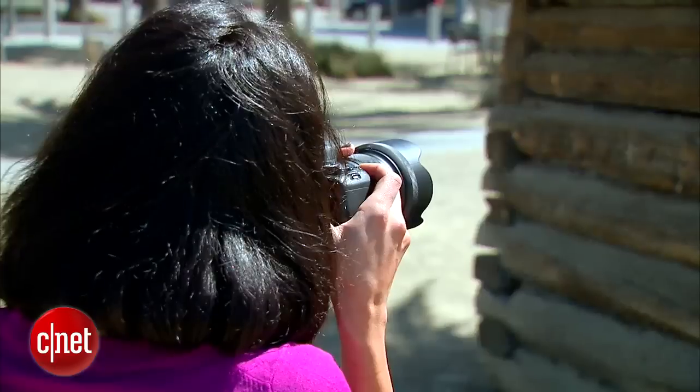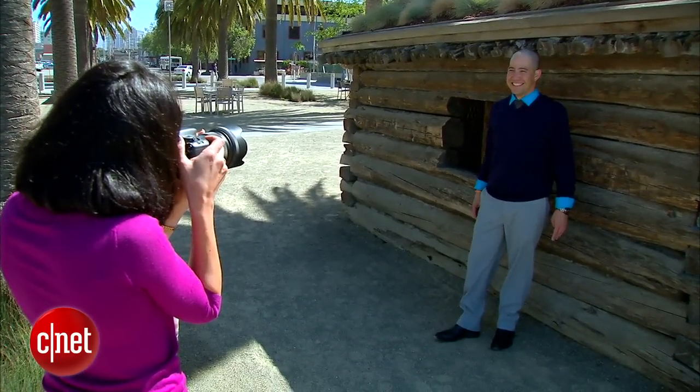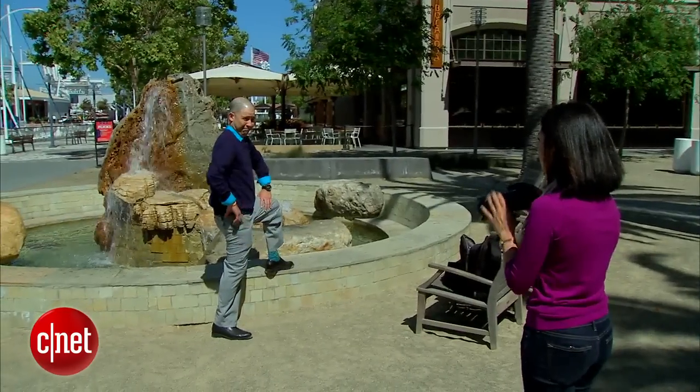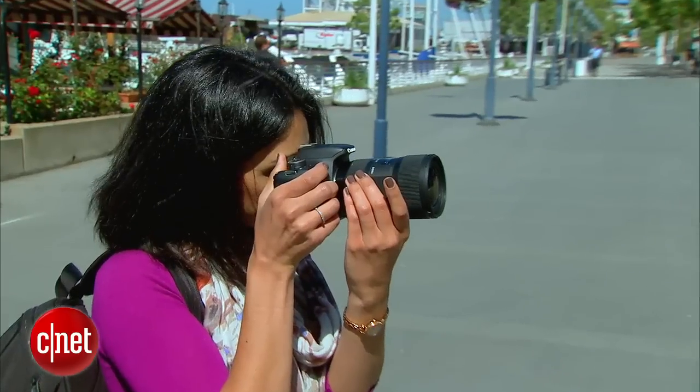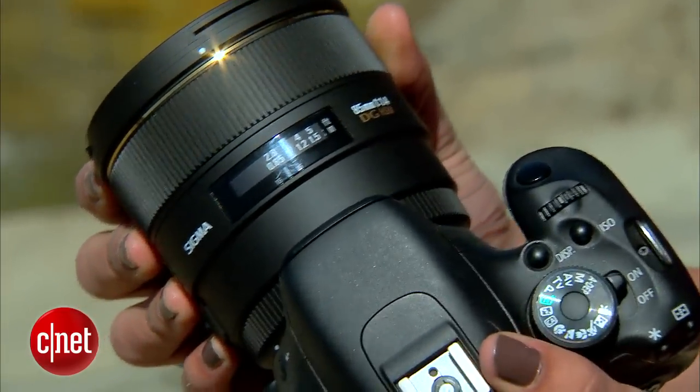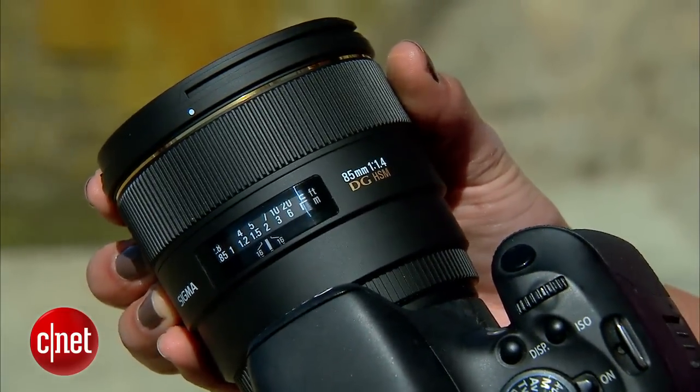When you're shopping for a portrait lens, what you want is a lens that won't distort your subject. You want the person to look like they do to the human eye. You also want that really cool blurry background effect. On a full-size sensor camera like the Canon 5D, get a lens with a focal length of 80 to 100 millimeters.